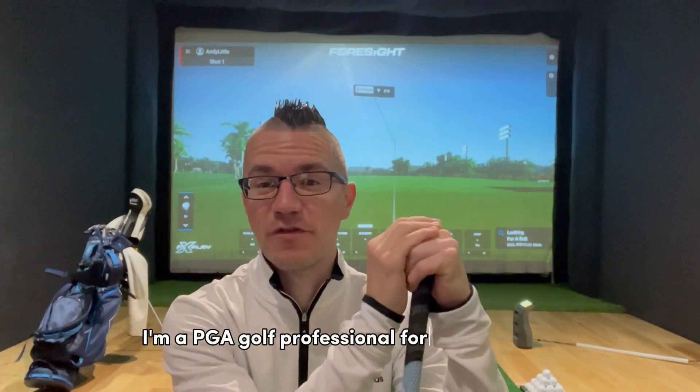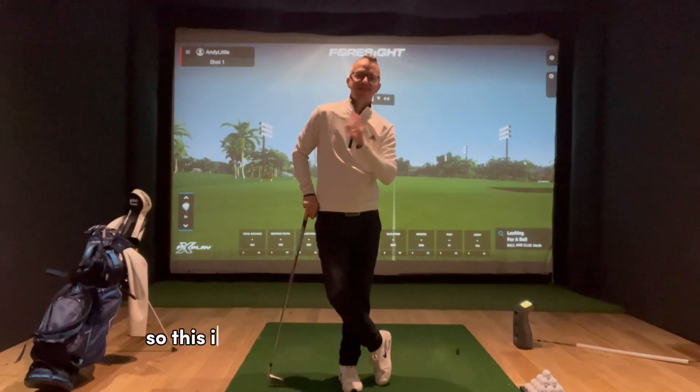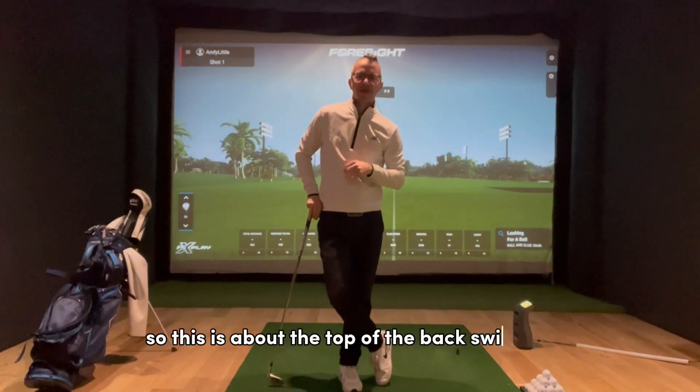If you don't know who I am, I'm Andy Little. I'm a PGA golf professional for over 23 years, a UK Top 50 coach, and number one on the Skillist app, which is online coaching. So this is about the top of the backswing — P4.